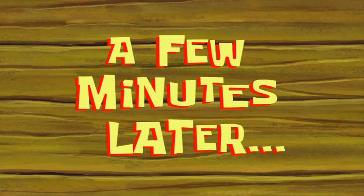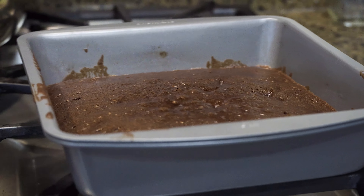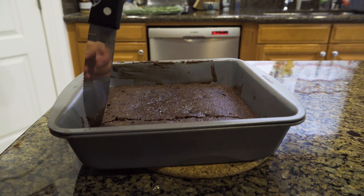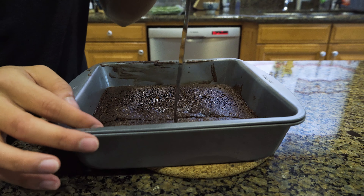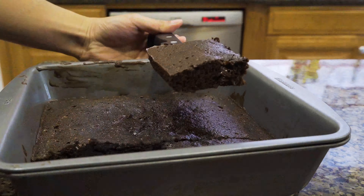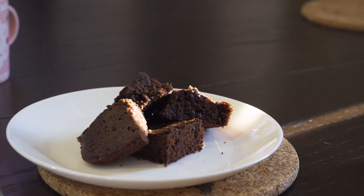A few minutes later — I don't really remember how long you bake this — just bake it so that when you poke a toothpick inside, nothing sticks on the toothpick. And then this is what it looks like. And then you cut the cake. Be careful not to damage your pan — that's why I'm fast forwarding. And then you daintily get your cake out of the pan and show what the side looks like, and then take a bite. And so that's how you make brownies — the wrong way. It turned out okay, but they looked kinda gross.